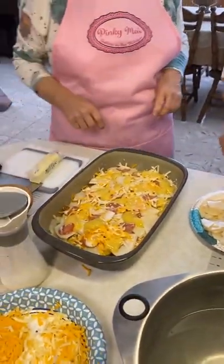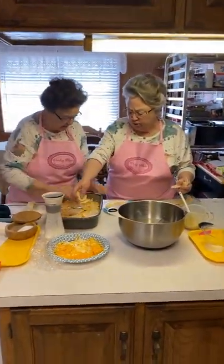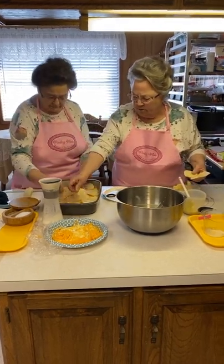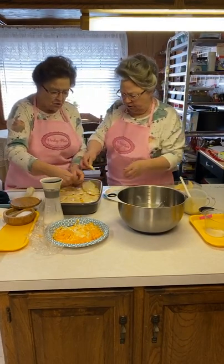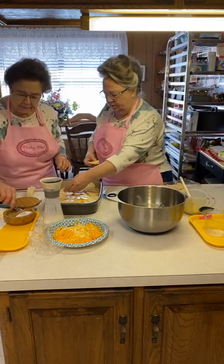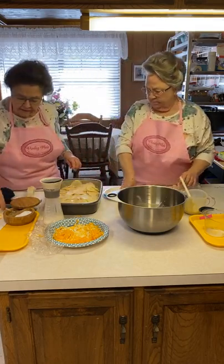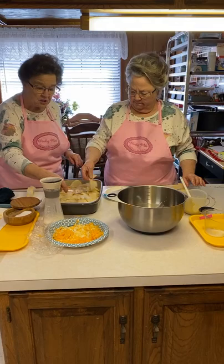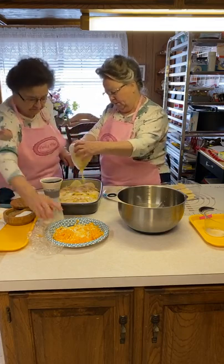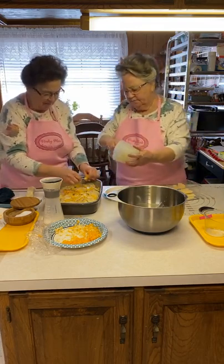You can just put the rest of the potatoes in there. I know that you would have used more cheese than I did. Mike likes cheese but he doesn't like a lot of it. Do you want all these potatoes on this layer, or do you want to do another layer? I think we're going to have to do another layer. Put the salt and pepper. This is a big casserole. I may not be putting enough salt, but I don't want it to be too salty because of the cheese.